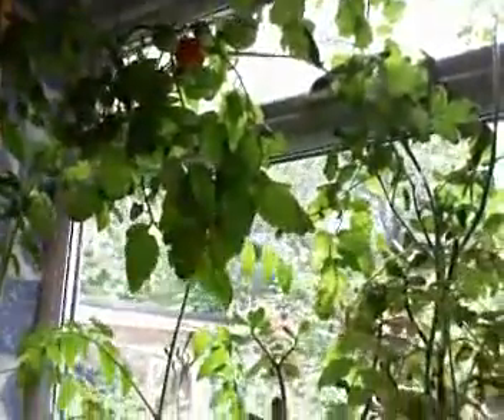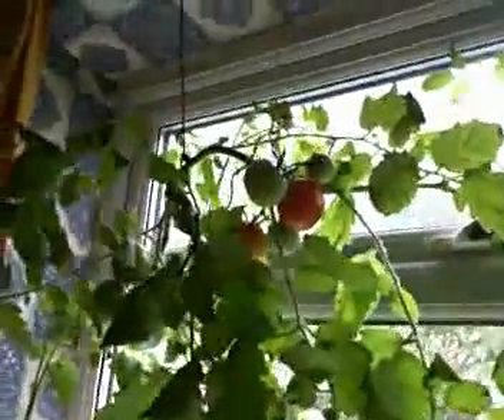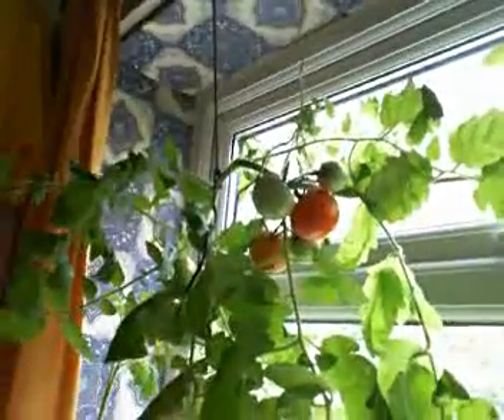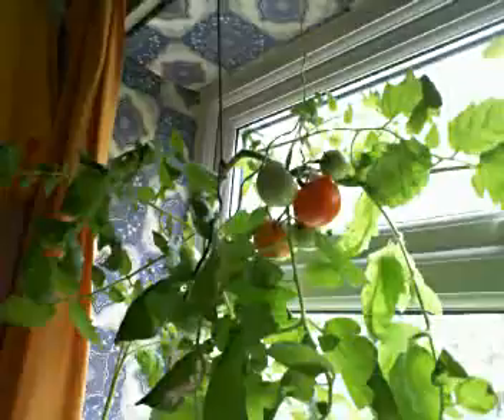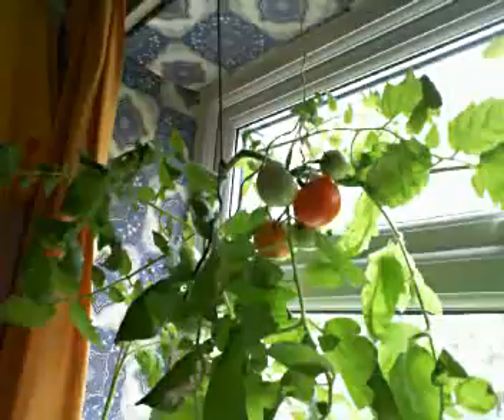I've actually got tomato plants in the window here which you should be able to see now. The trouble is it grows too tall and fills the window up. You can see the tomatoes there — at least I think you can. The light is behind them so it's difficult to see them, but they're actually starting to ripen.